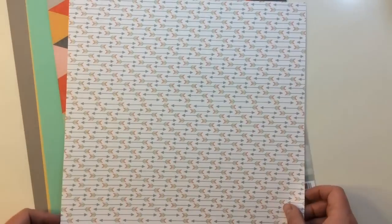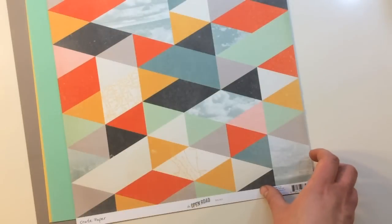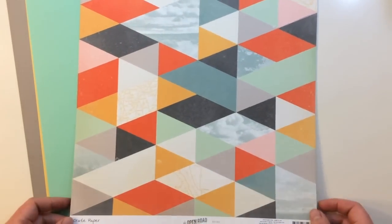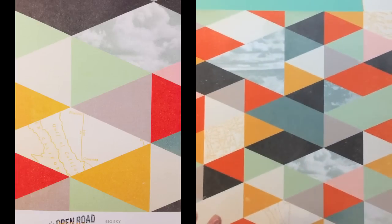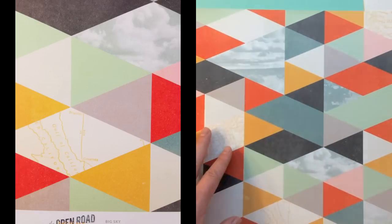From Echo Park Paper Capture Life by Alison Kreft you're getting plus signs on orange with arrows on the back. And from Crate Paper The Open Road, Big Sky is a popular paper in kit clubs — it's got a great design mix of photographic and graphic patterns, and the back side is a brick.